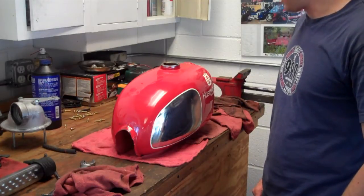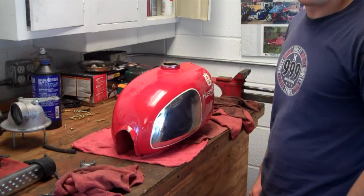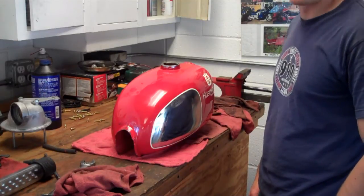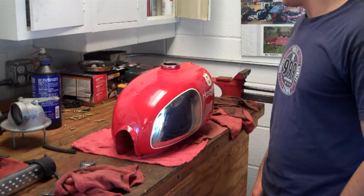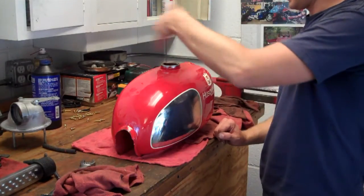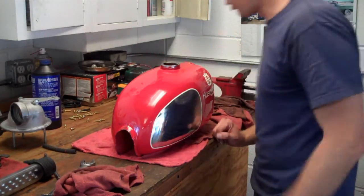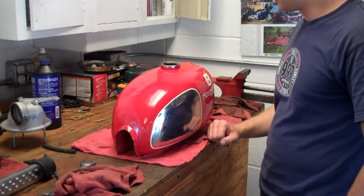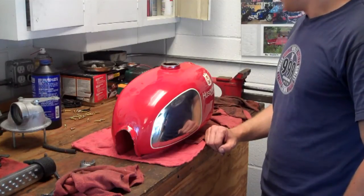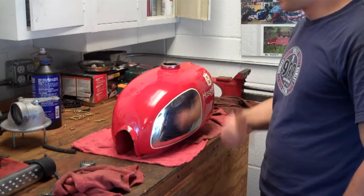Hey, it's Matt from HowToMotorcycleRepair.com. In today's video, I just want to show you how to deal with a tank that has some surface rust on the inside. In this case, not only does it have rust, but when they spray painted the tank, they didn't mask this off, and there's some overspray right here, and the paint is starting to flake off and clog the fuel system. So I want to remove the paint and remove the rust.